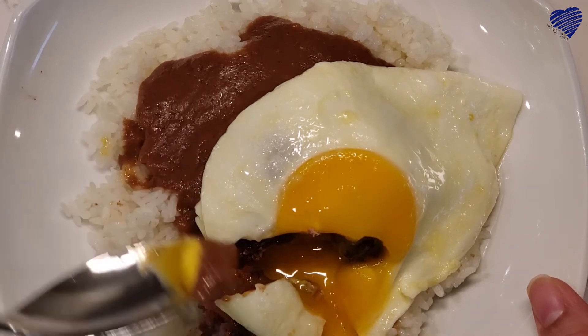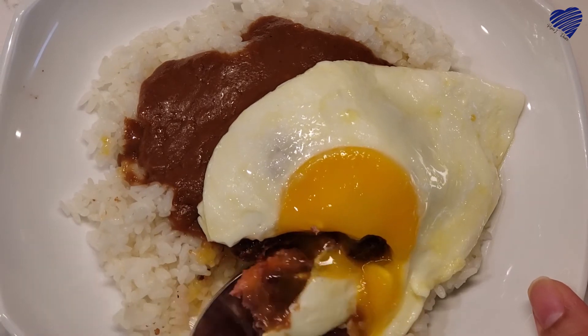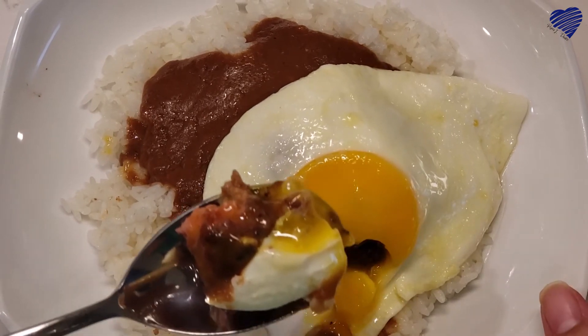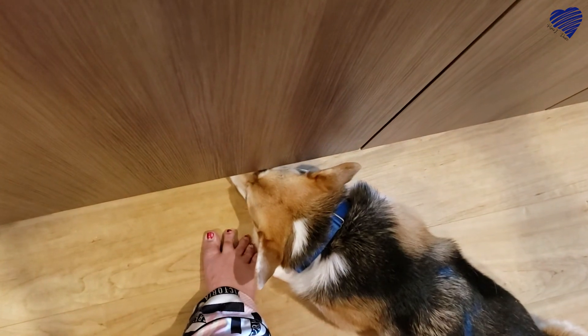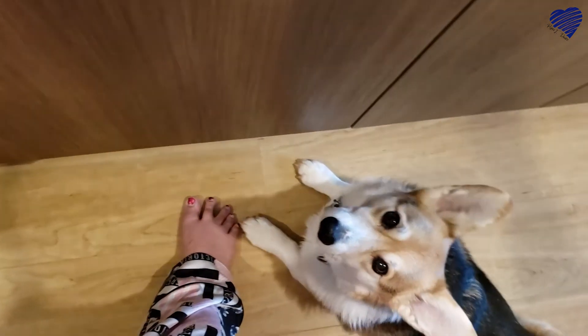A little bit more gravy on this, and that, my friends, is a perfect bite. My partner Matt says no video is satisfying enough at the end unless you get to see someone actually taking the bite — and it has to be a human. He says it's not fair if a puppy gets it. So here's that perfect bite. Puppy, you get none.